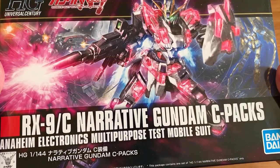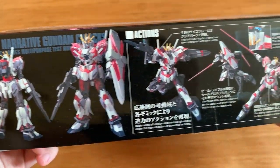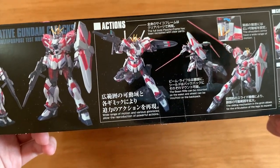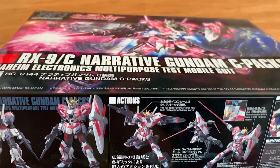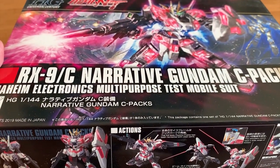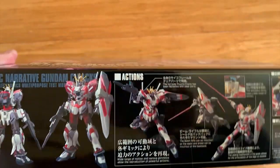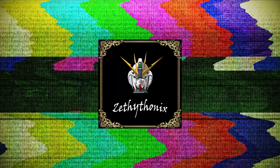So I decided to review it today. First we're looking at the side right here and we have some action poses. For some reason I really feel like the Narrative Gundam C Pack is basically the prototype Nu Gundam mixed with Unicorn, and it looks like a bunch of sashimi on the gunpla. So you can think about it as: Nu Gundam plus sashimi.